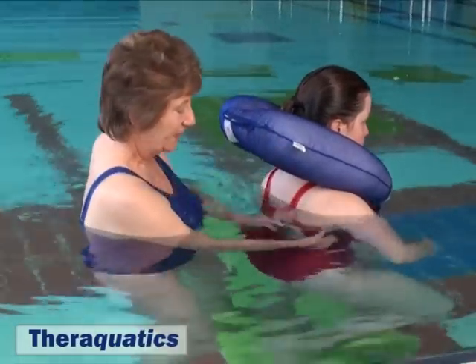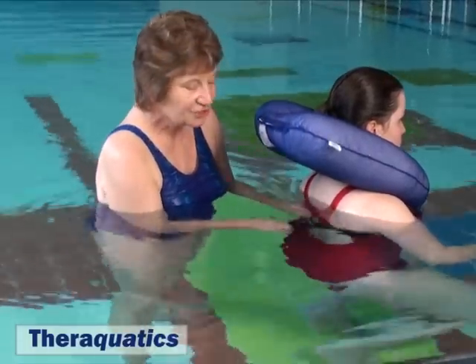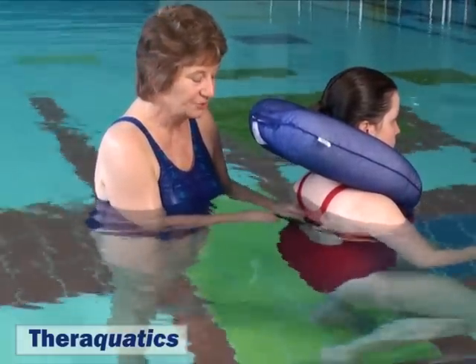Clip and fasten it behind. The strap is adjustable to bring it firm but not too tight.